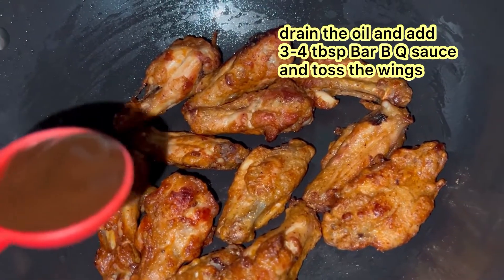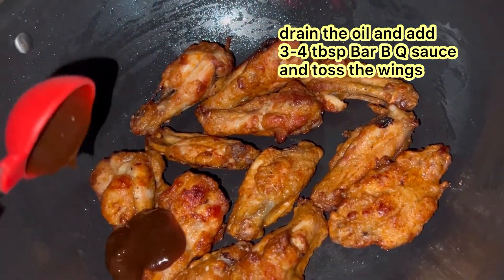After the wings are cooked, drain the oil and add 3 to 4 tablespoons of barbecue sauce and toss it well.